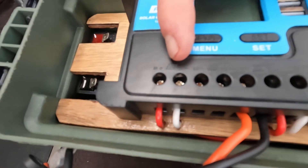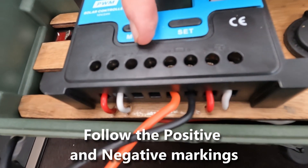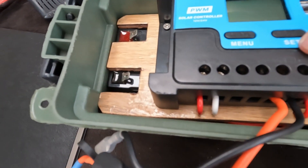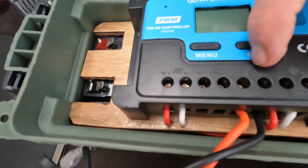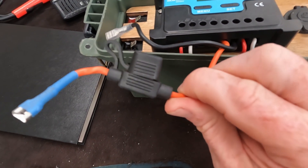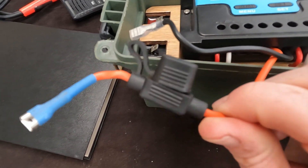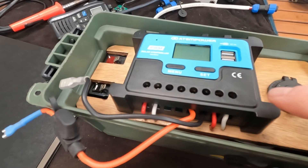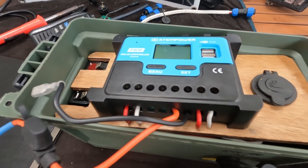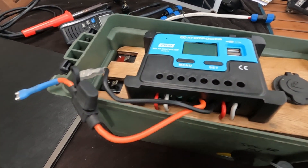Here we have solar array input one — there's a second one on this particular unit, though sometimes they only have one. The next connection is your battery. With the battery, make sure you put an inline fuse in it. I went with 10 amps thinking this was a 10 amp regulator. If you're an electrical engineer, please let me know about how to size a fuse properly — that would be good.